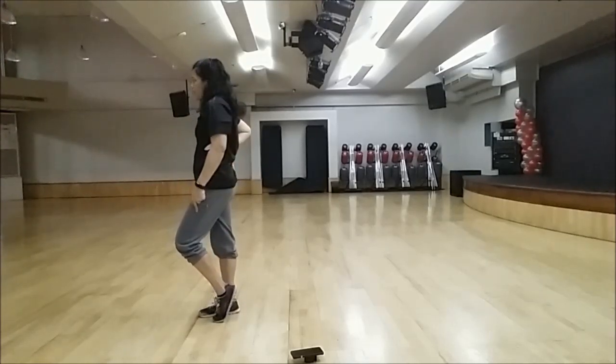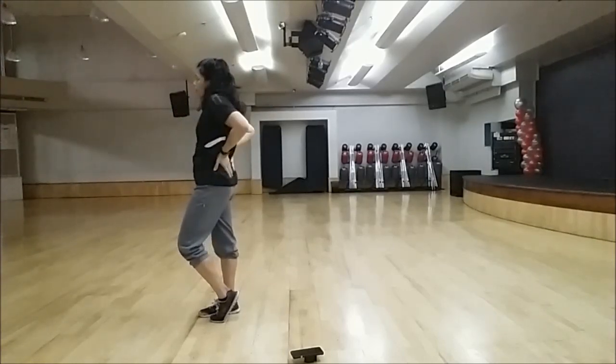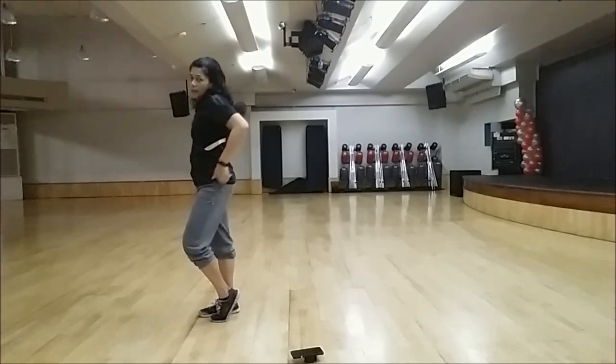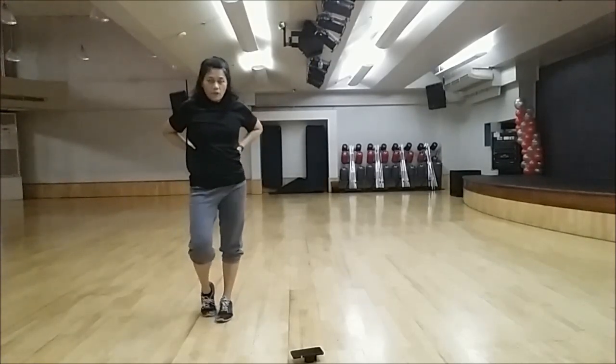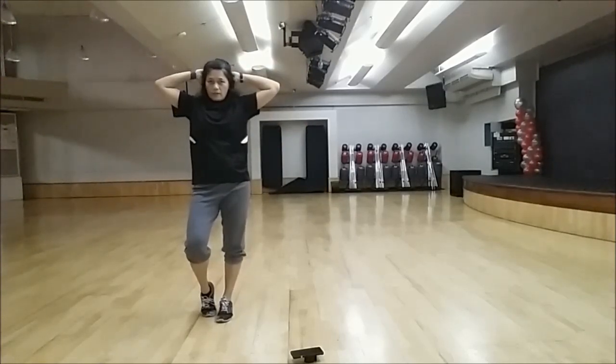And then, holding your right leg. At the same time, your hands will be at the back of your hip. Then, after this, you switch your body weight to your right leg. And then face front, and put your arms at the back — your hands at the back of your hip.